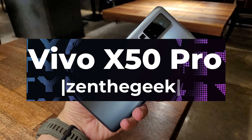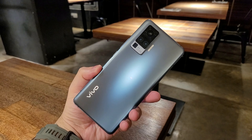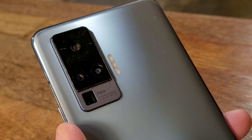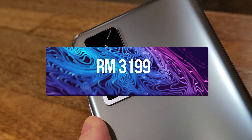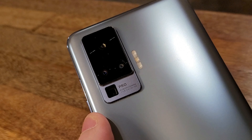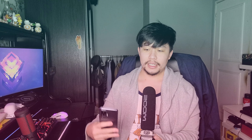The Vivo X50 Pro really emphasizes a sick camera setup — and a sick camera setup it has. But is the camera setup enough to justify such a high cost? It's 3,199 ringgit. For me, I've never imagined myself paying that much for a phone like this from a brand like this. For Vivo, I've always associated them with making really decent entry-level to mid-range smartphones. This is an attempt to be a flagship, but I'd say it's a premium mid-range, or almost flagship.